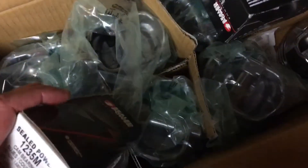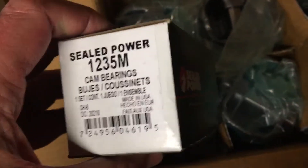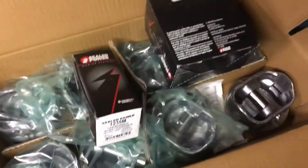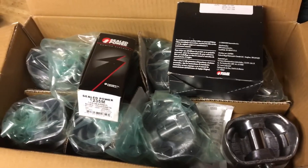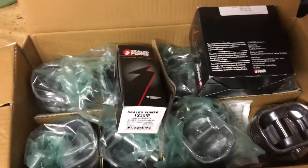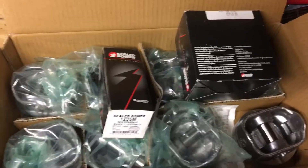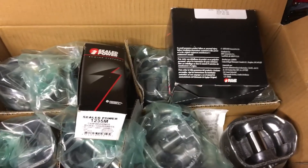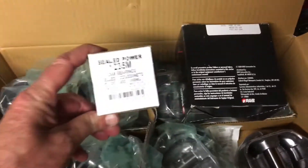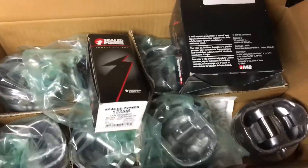The next package is your cam bearings — this is Seal Power 12-35M. There's nothing under or oversize about these cam bearings; they're stock. Every time you take a block to a machine shop and they put it in a hot tank cleaner, the heat and chemicals damage the cam bearings, so you have to replace them. I told them I have my own cam bearing installation tool, which I do, and I'll do a video on that later. These are the cam bearings you need for a 5.7 liter V8.